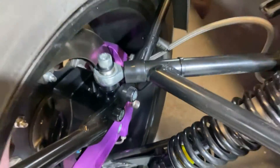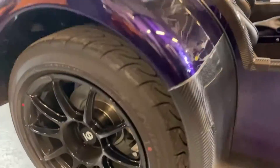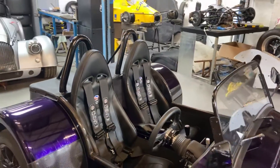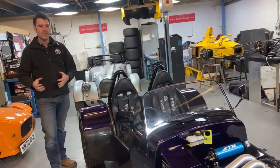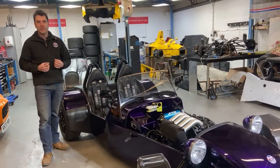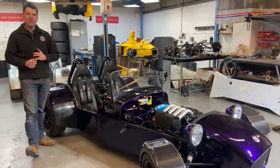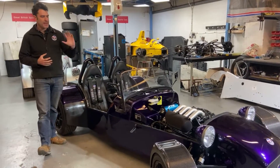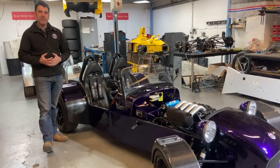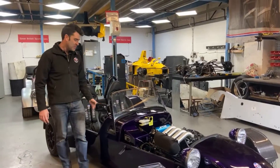We've got the ATR 300mm floating disc and four-pot calipers on the front. On the rear it's got the aluminium handbrake caliper, aluminium billet uprights with a rose joint toe link, and we're running an eight-inch wheel on the back for that extra bit of traction. All in all, these weight savings make for quite a nice drive — you can definitely feel the car is a little bit lighter and more responsive. The engine is producing about 145 horsepower, very similar to what was in the original bike. We've kept it as stock as possible, and it has a nice torque spread and a great feel to it — a quick, lively car to drive.